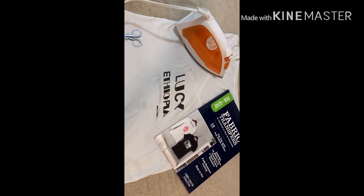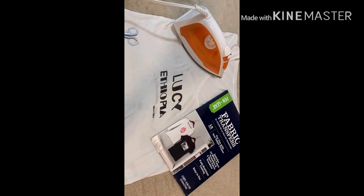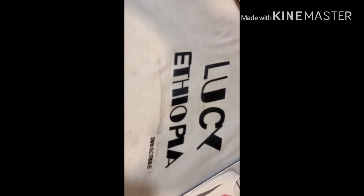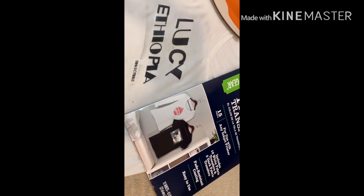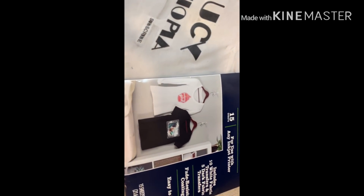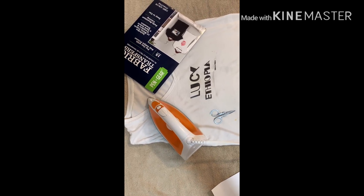Hello everyone, welcome to Lusitopia and welcome to our channel. Welcome to Fabric Transfer Paper. We are going to show you how to use the fabric transfer paper.